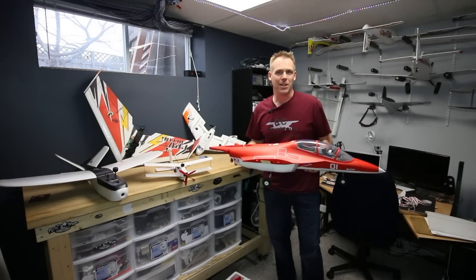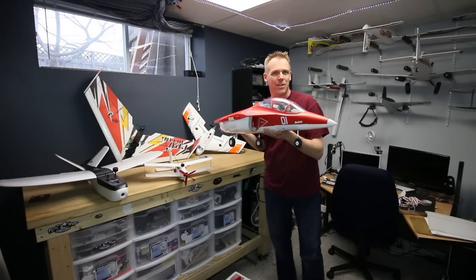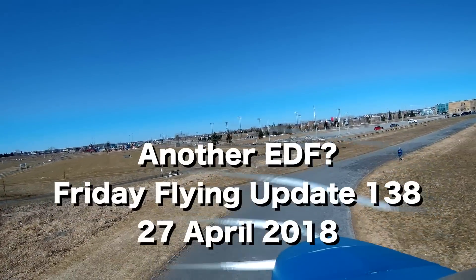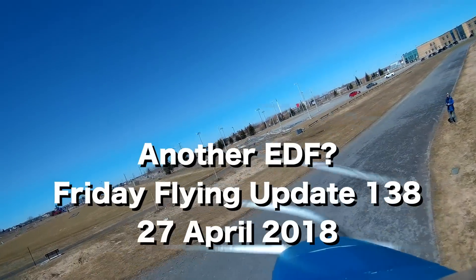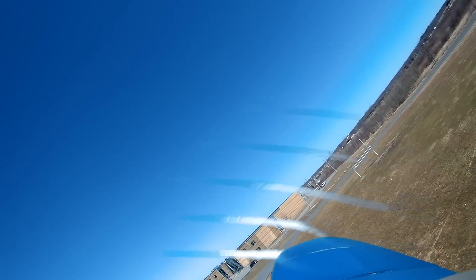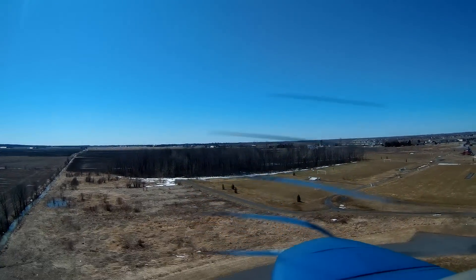Hey, it's Andre and it's time for another Friday flying update. You can never have enough jets. That's right — FMS Yak-130.